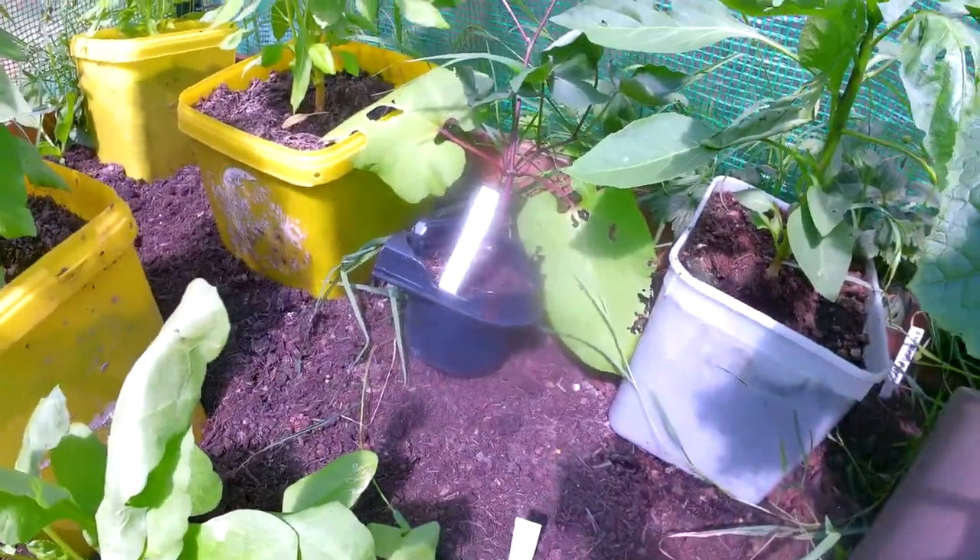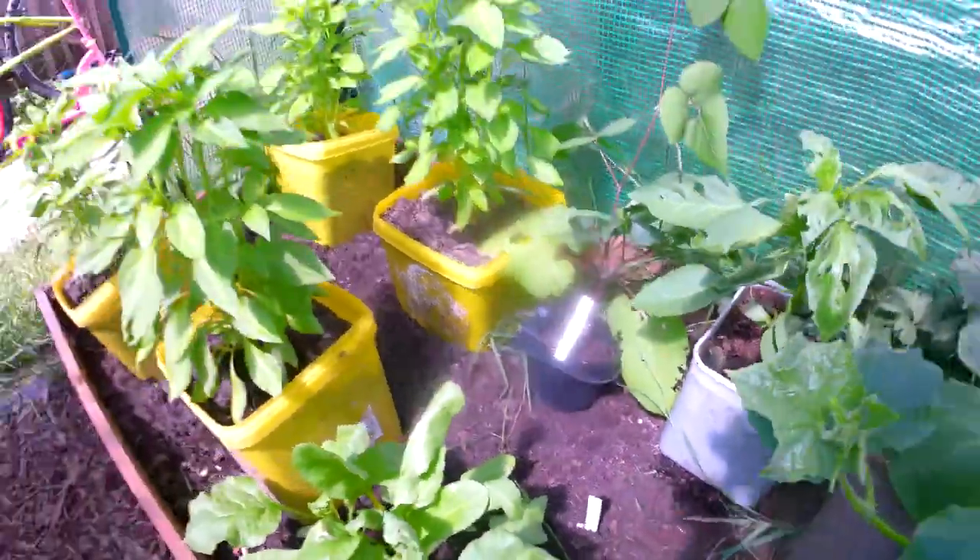And a pepper plant me missus got from school. And it fell. So I'm going to sort out all the pepper, all the tomato plants, and the cucumber plants. And then I'll get back to you after I've done that.